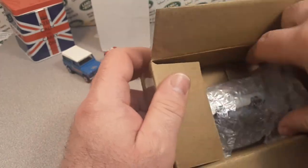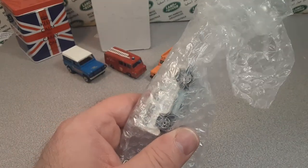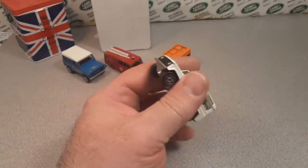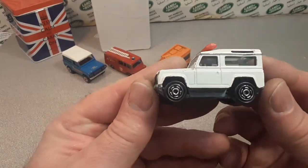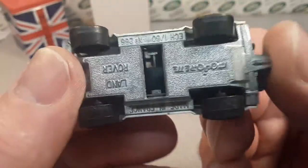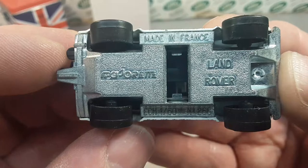What do we got here? Oh, here's a nice one. Nothing else in the box — keep those boxes, you never know when you might send something out. Very, very nice. Now this is the Majorette, made in France.